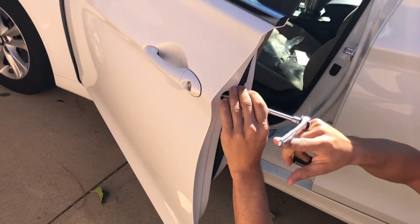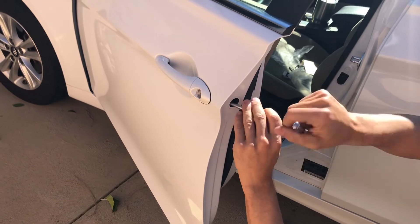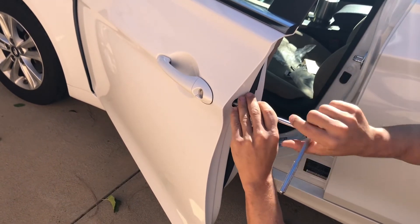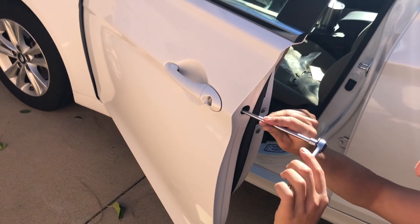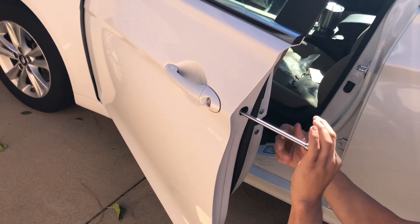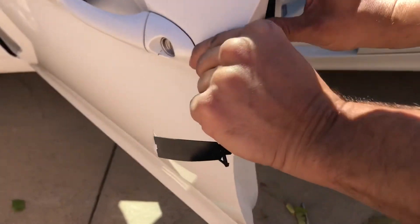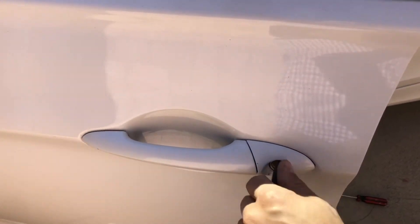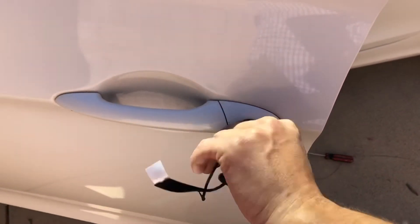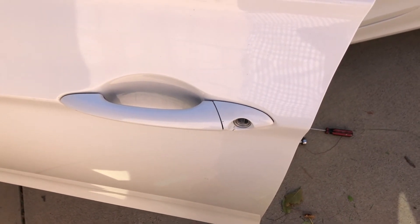So this OEM part that we bought actually wasn't threaded, so before we stick it in and screw it in, we actually had to screw the bolt in really hard to thread it. Then we were able to stick it in and screw the bolt in afterwards. We put the cap on, tested it with the key, and it works. That's it — thanks for watching. If you found anything useful, please like and subscribe.